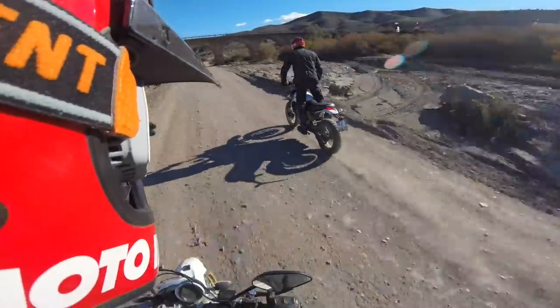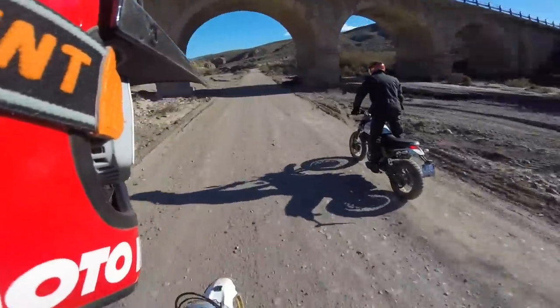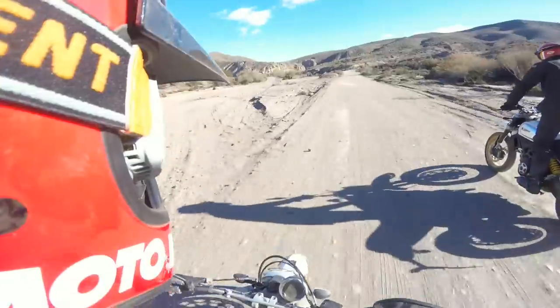The Ducati is a very excellent looking motorcycle. It looks like it's built to rip off-road, and it's fun.